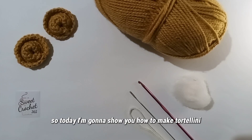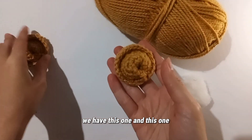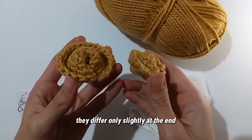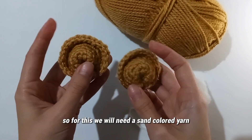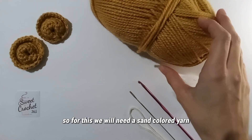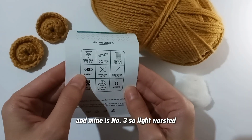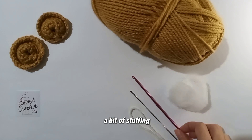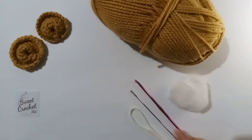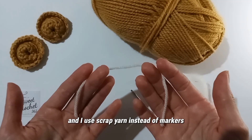Hi everyone! Today I'm going to show you how to make tortellini. We have this one and this one, and they differ only slightly at the end. For this we will need a sand-colored yarn — mine is number three, so light worsted — a bit of stuffing, a 3.5 millimeter crochet hook, a needle to fasten it off, and I use scrap yarn instead of markers.